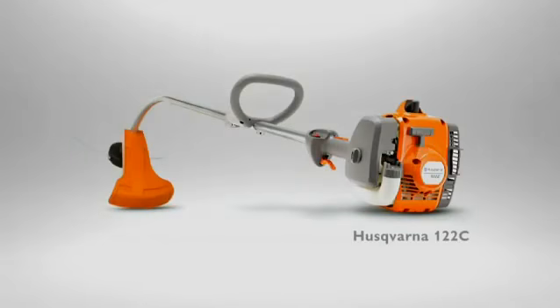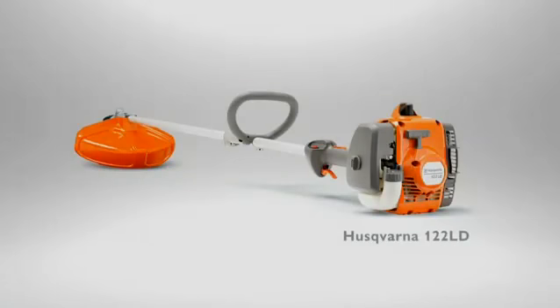The new Husqvarna 122C and 122LD. For people who want low noise and great performance.